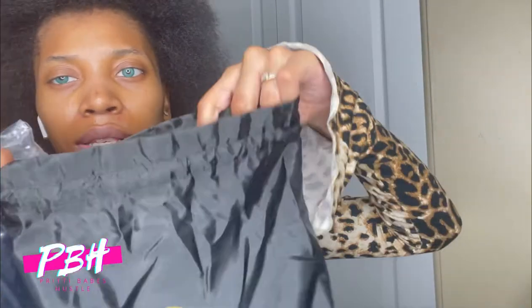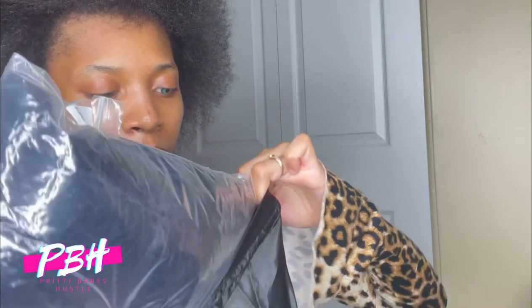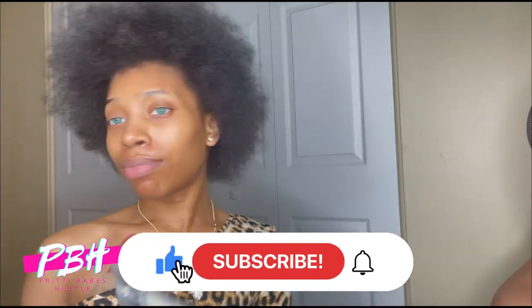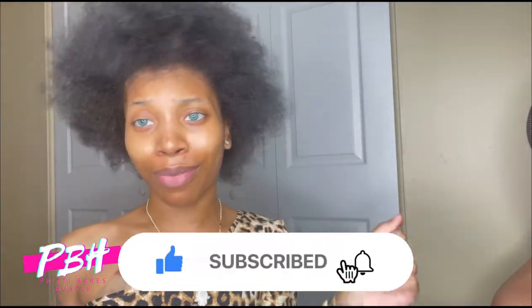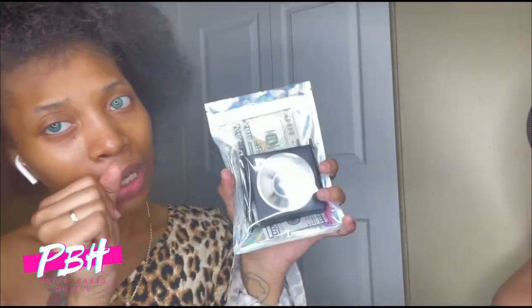Now we're going to take our storage silk satin bag and put the wig in there. Y'all know I sell the mink lashes — super cute. Pretty Babes Hustle lashes. We hustle. So we got the lashes in there.